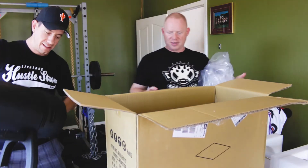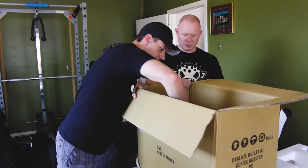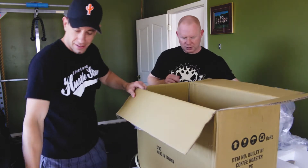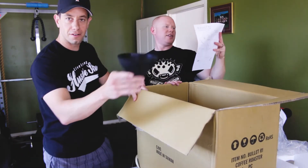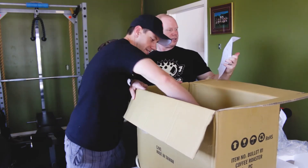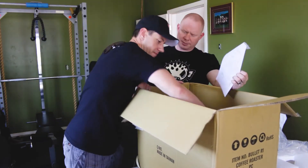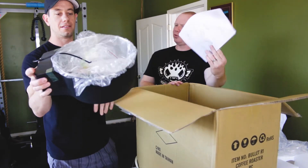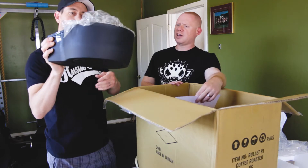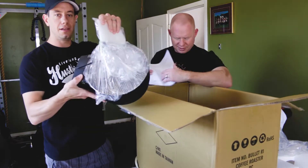Wow, there she is. What else we got in there? Looks like you've got a funnel. You've got instructions — almost like Ikea instructions — and that's just two pages. There's a bean cooler.